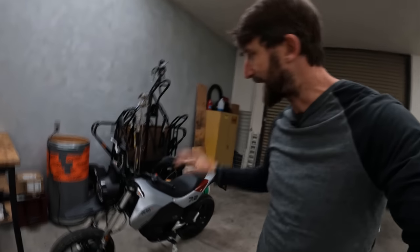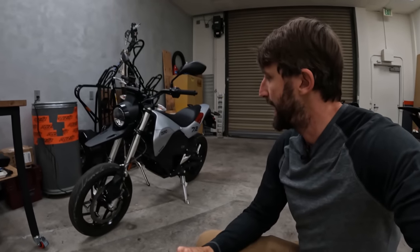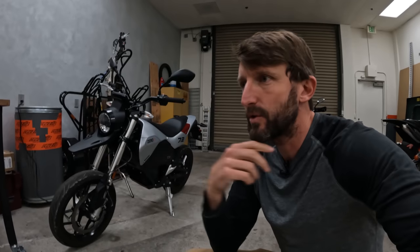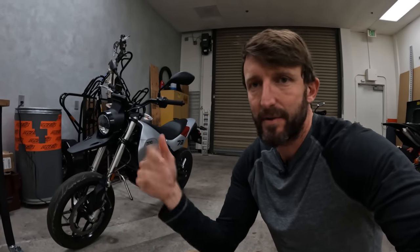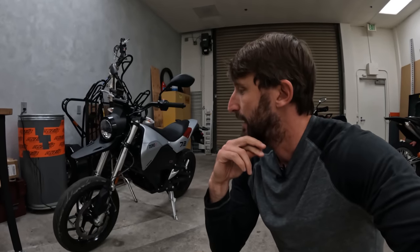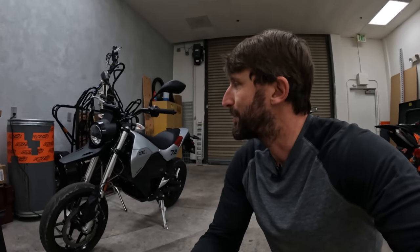Hi everybody, here we are inside RevZilla West. I realized we didn't really complete our range conversation. I've got the Zero FXE plugged in here to the wall in the shop. The daily ride is about 25 miles and we showed 23 miles of range when we arrived, just in case you didn't catch that. So yeah, that fits into what we said — 40-50 miles. Depends on how you ride the last 23 miles if you'd make it. But for a 25-mile commute, works fine. And if you can plug it in at work and it can charge all day, then you get home — no problemo.